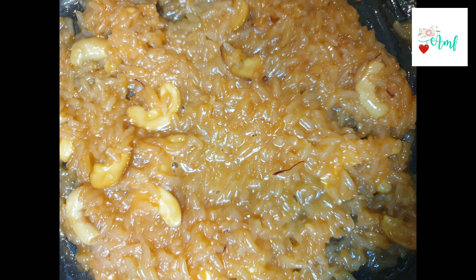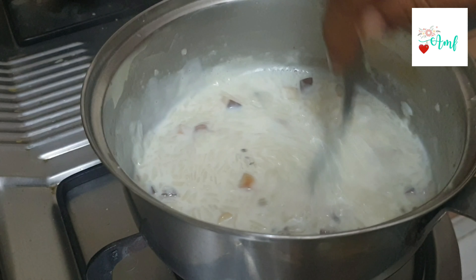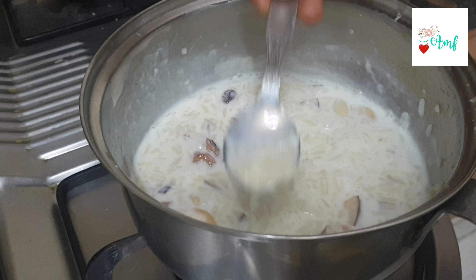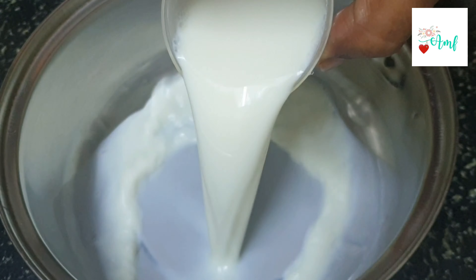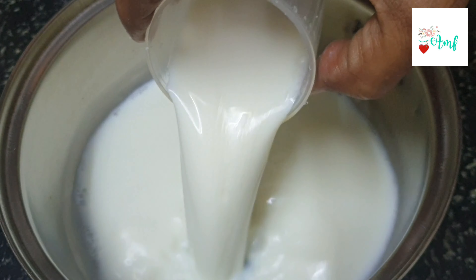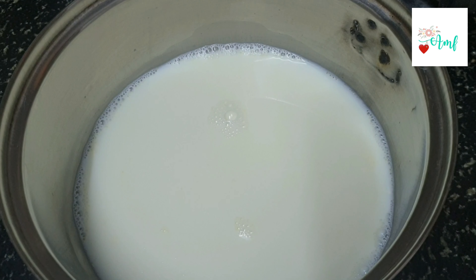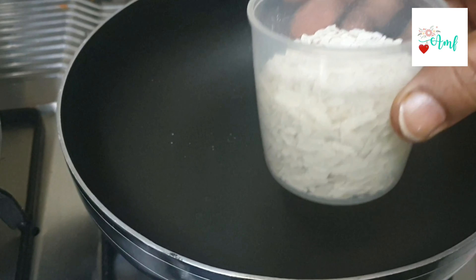Soak it for half an hour. We will do a little bit of rice in half an hour. Now we will add 1 and a half cup of rice. We will do rice with rice.